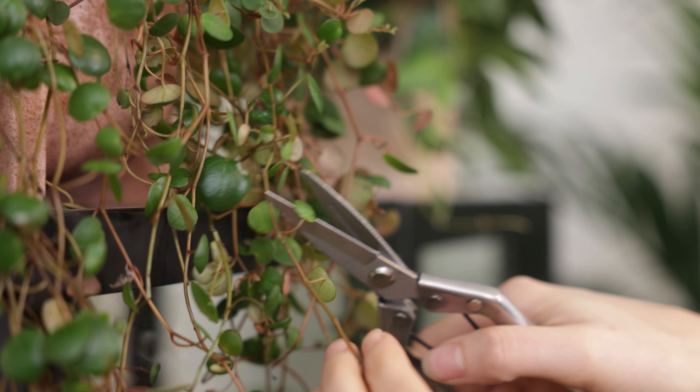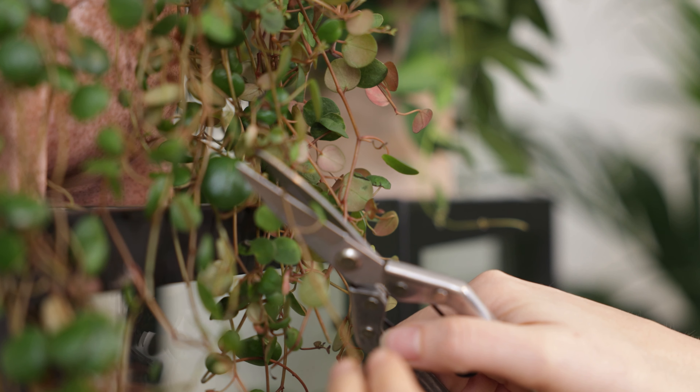Start by removing any yellow or brown leaves and be careful not to damage the stem. If your plant has become leggy or spindly due to lower light conditions in fall and winter, you can cut back the top of the plant. This will also promote more bushy growth. Make the cut just above the node or leaf joint so your plant can grow further from that point. Be careful not to remove too much at once and give your plants some time to recover.